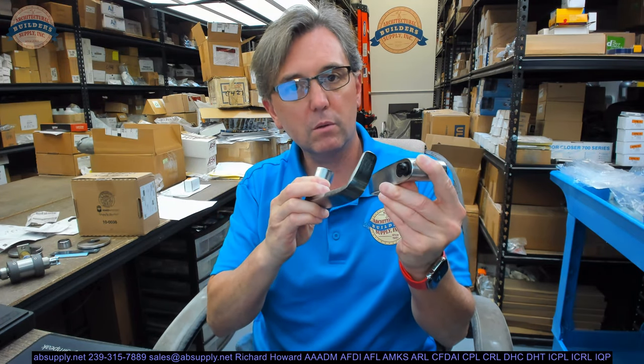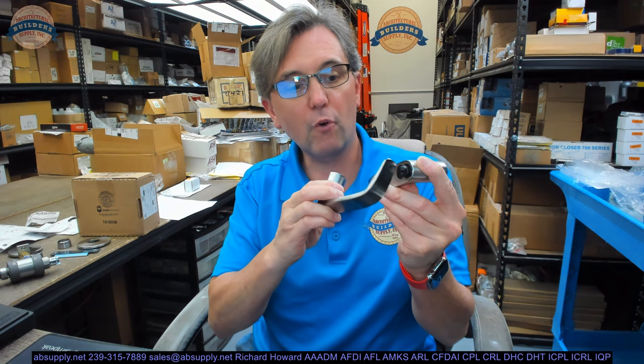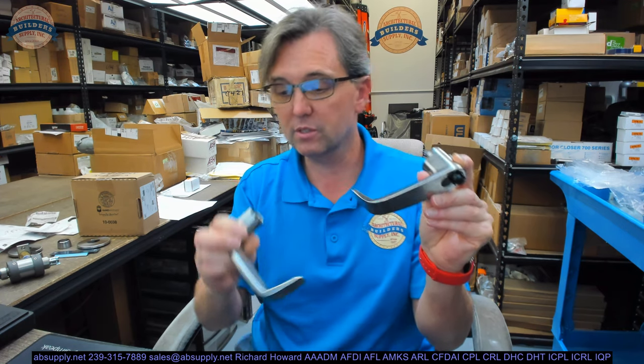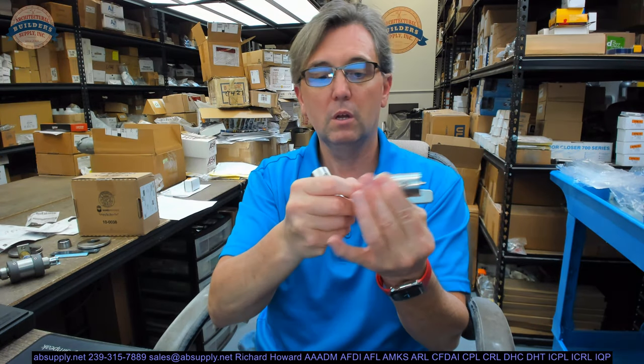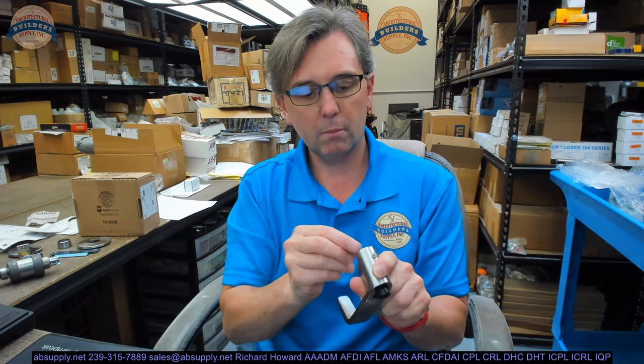This is a large format interchangeable core Sargent. That's the inside lever. This is an O4 function. It's got a plastic construction core — you can operate the lock with the plastic construction core to really make sure that it works once you've installed it, before the permanent core is put in.